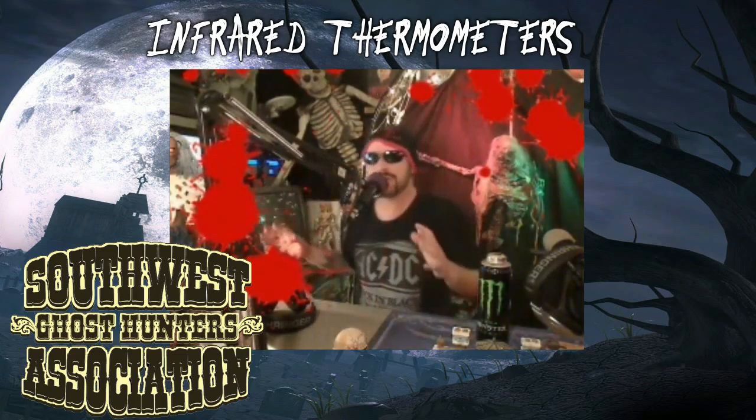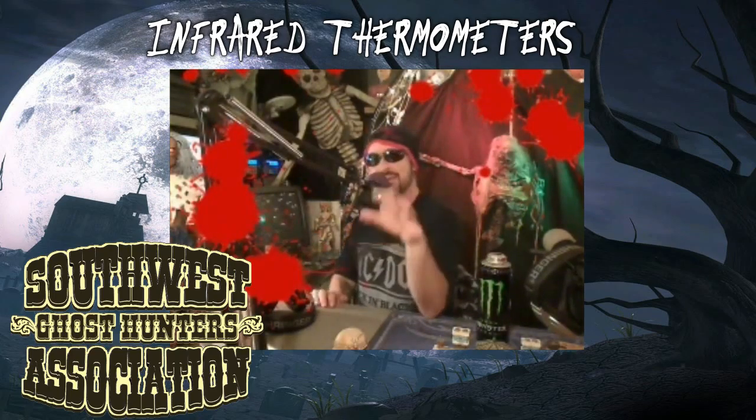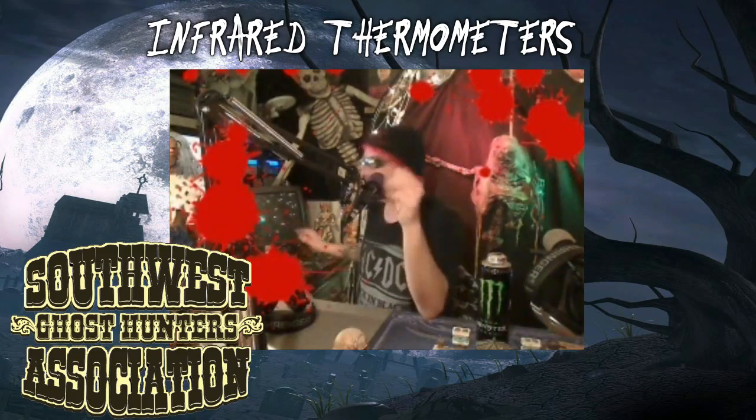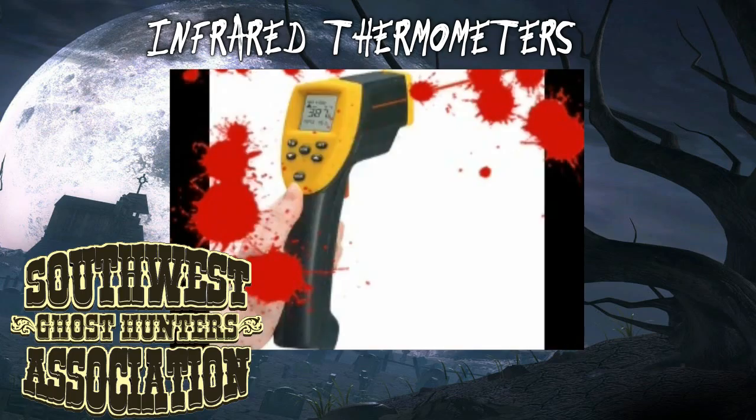Today, specifically, I want to be talking about a piece of instrumentation that is used a lot, and it can actually be used as a gauge to tell how good a ghost hunting group is. Let me show you what this particular instrument is real quick. And there you go — the infrared thermometer.